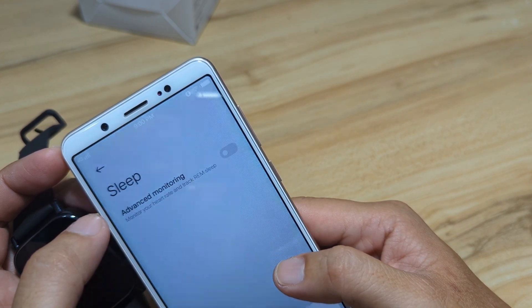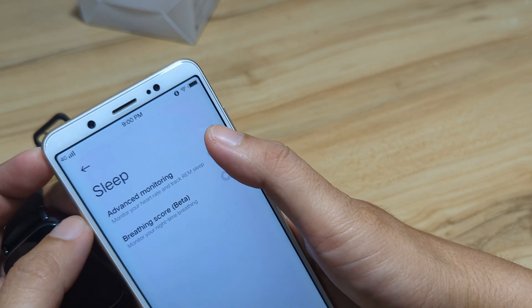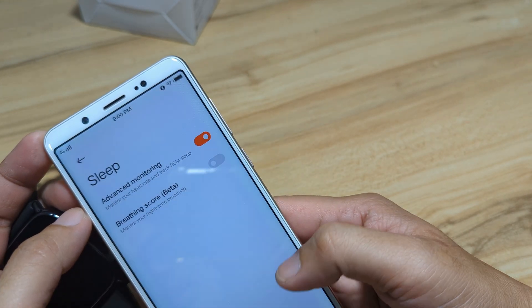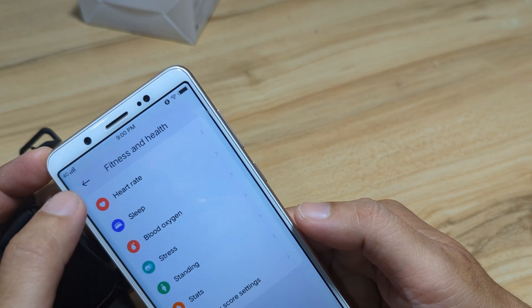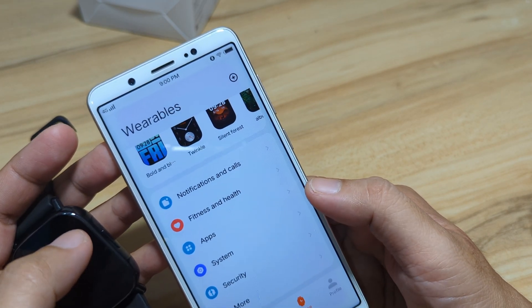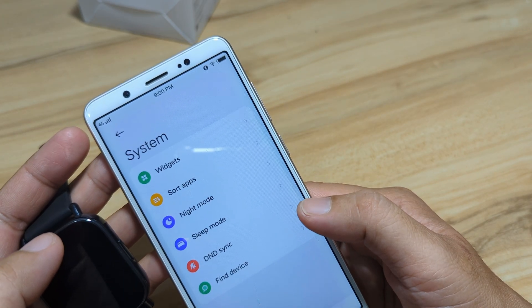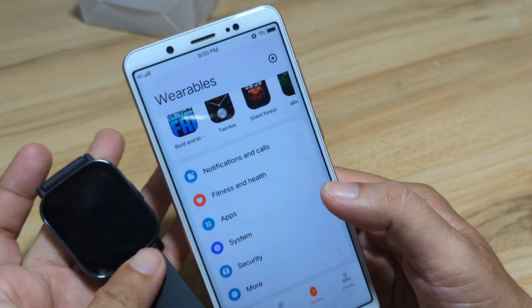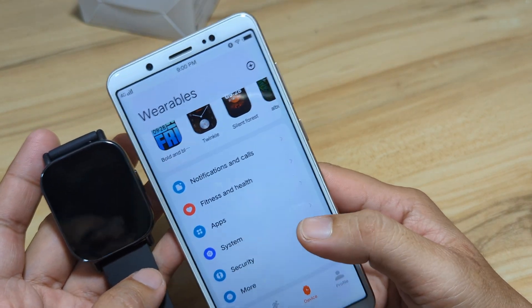Sleep monitoring is automatic. Advance. Continue and go back. System — everything seems okay. Everything is set.